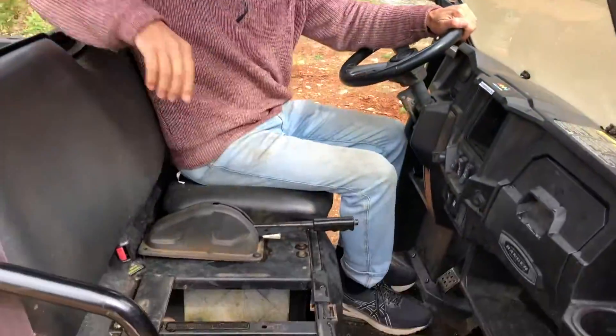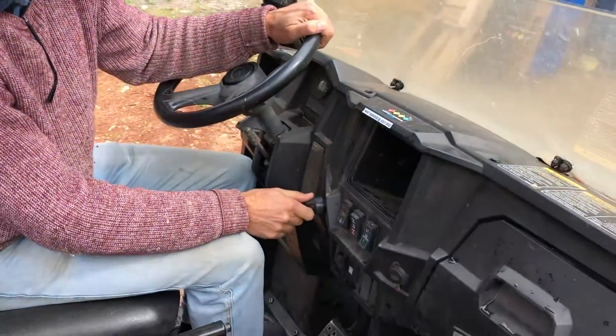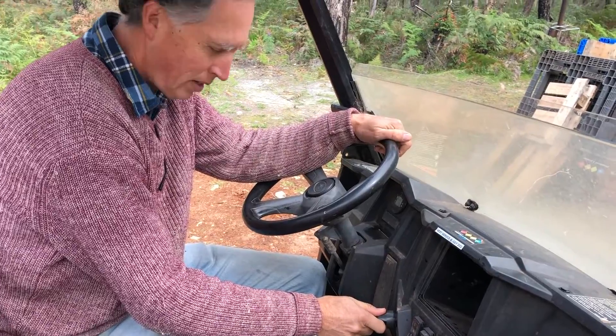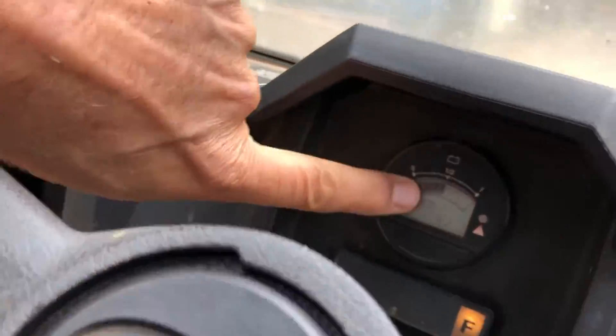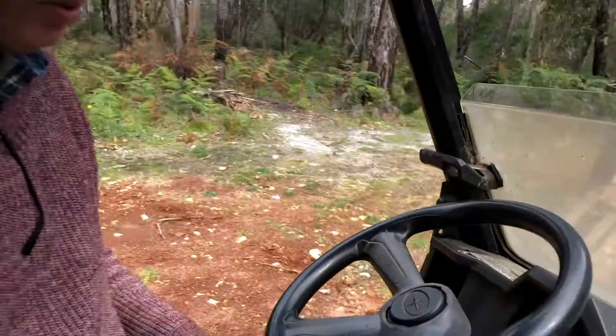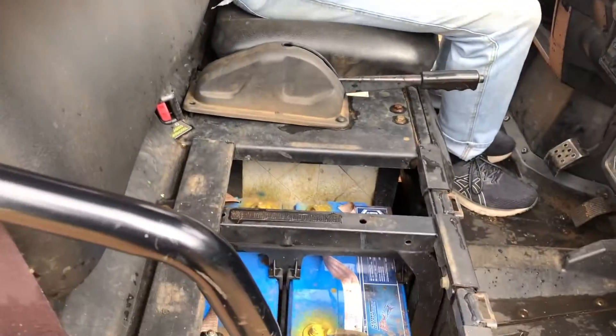Howdy. So we've been contracted to swap the batteries out on this from lead-acid to lithium. This is a Polaris Ranger EV and the batteries on this are just about shot. I gave it a run and it's getting down to half on the gauge but it doesn't go anymore — the batteries cut out at about 50% charge.